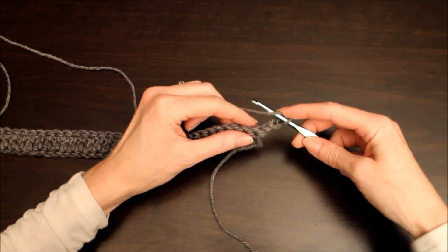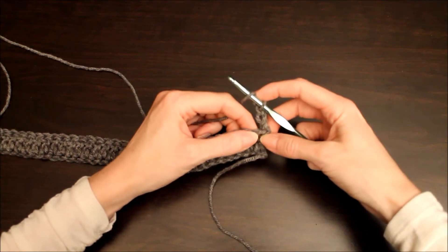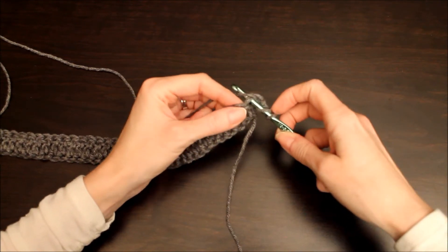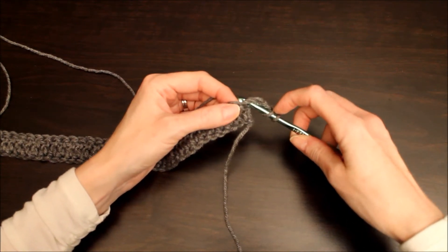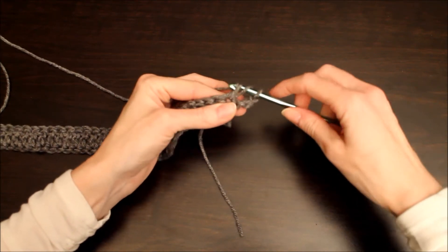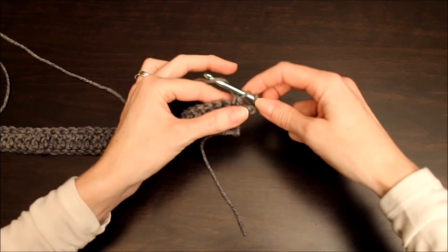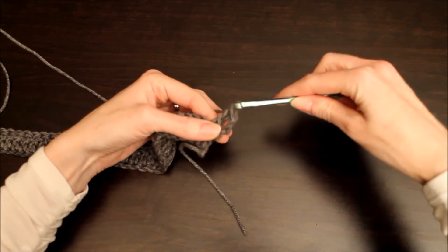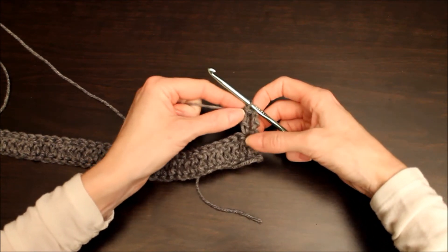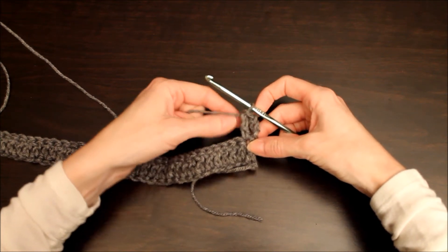those top two loops. Now from here on out into this stitch here, you don't have to skip anything because you chained three before you turned your work. Yarn over, pull through — so that extra three chains turns out really nice.